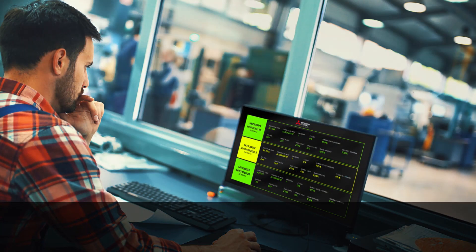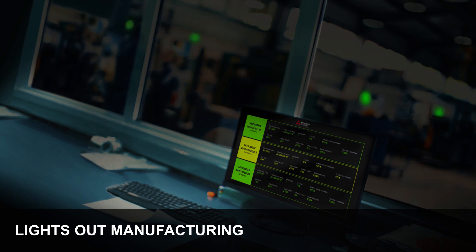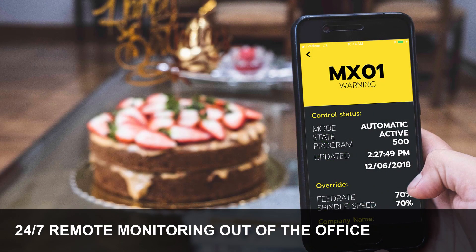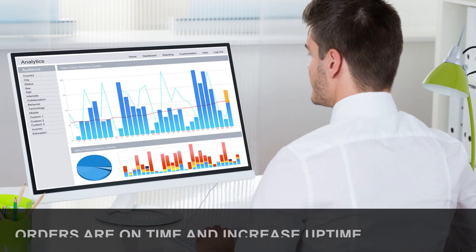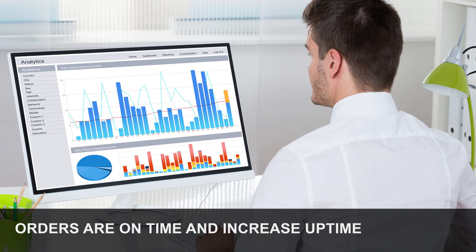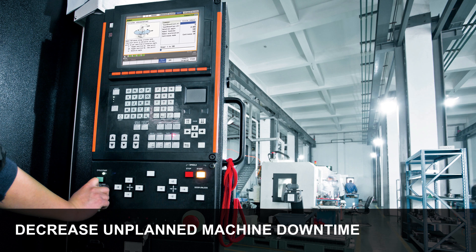Machine monitoring has many benefits. For example, if you're looking to run machines lights out, you can keep track of your production while you're outside of your facility and be notified if production stops for some reason, so you can get back in and get those parts moving on time. You can also make sure that your orders all get out on time. You can increase your machine uptime by tracking production and figuring out what is causing slowdowns, and you can decrease your unplanned downtime by being notified of issues before they cause your machine to break down.